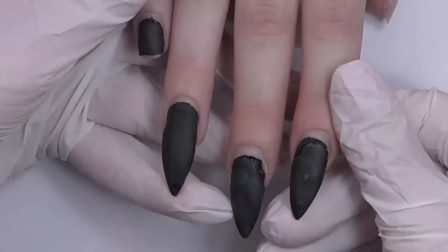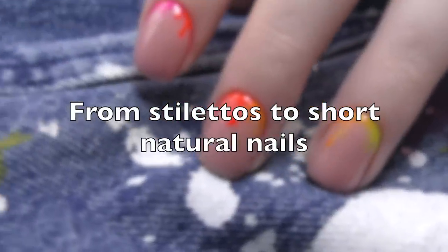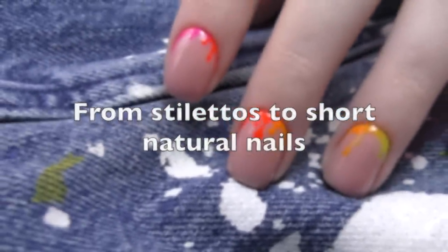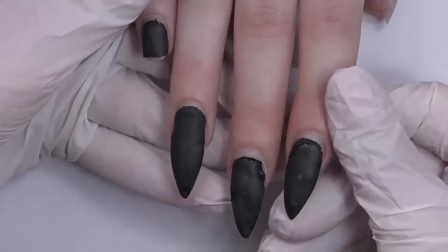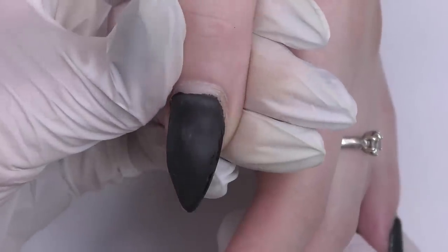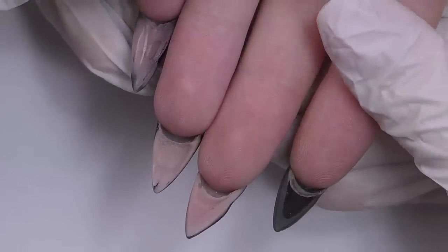It will be quite a transformation from long stilettos to short natural nails. Hello guys, Anastasia here. Today we have this set to do a transformation — these are polygel nails.